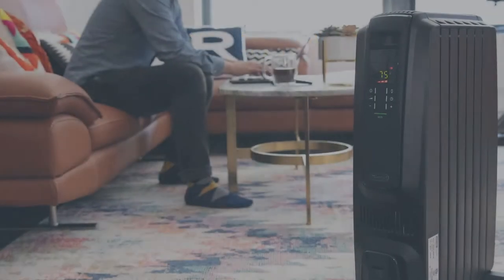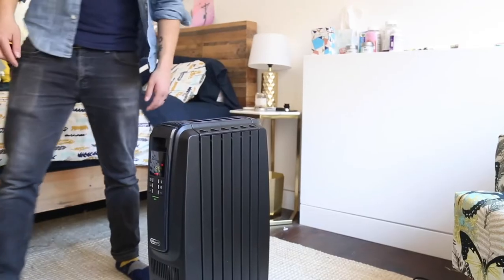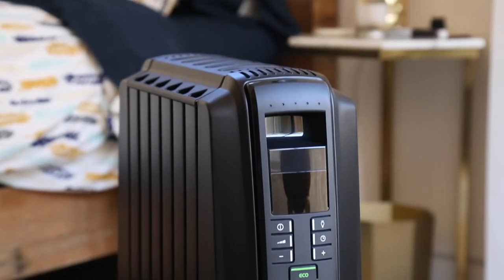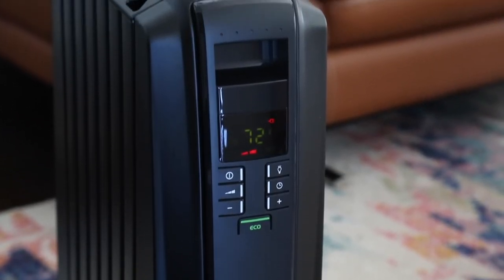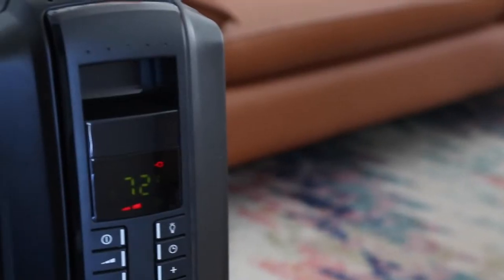At Best Reviews, our goal is to help you simplify shopping. We take highly rated products and use them how the average person would, so we can test whether or not they actually live up to the manufacturer's promises. Today we're testing out the Dragon 4 digital programmable radiant heater from DeLonghi. The brand claims this heater can maximize heat flow throughout the room without becoming hot to the touch — we've decided to put the Dragon 4 to the test.